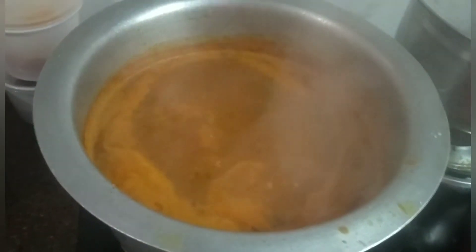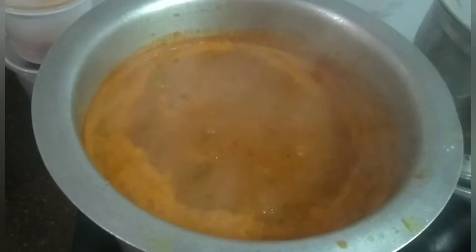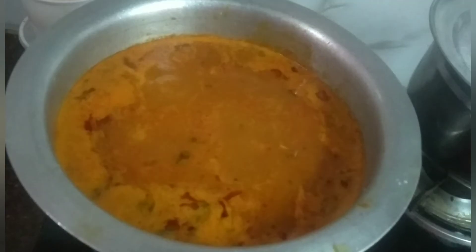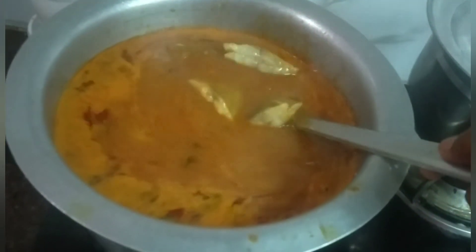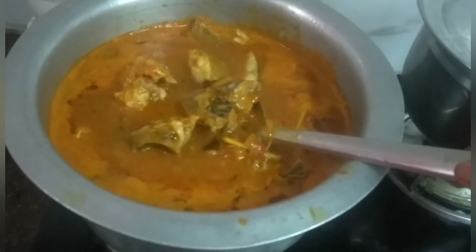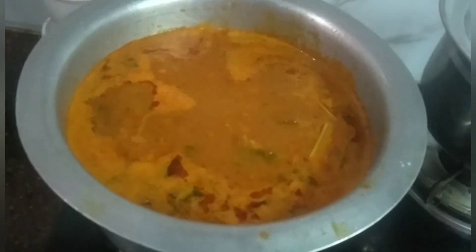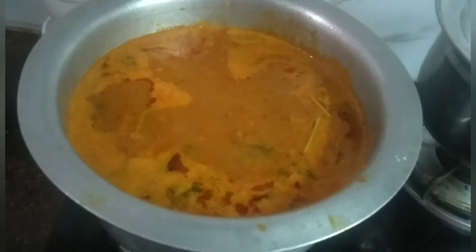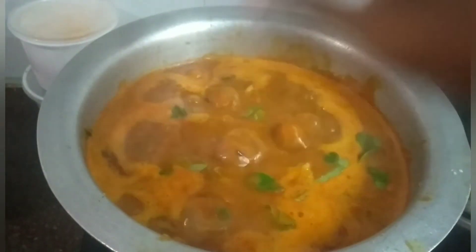I will add some meat. I will cook the meat. The meat is ready.